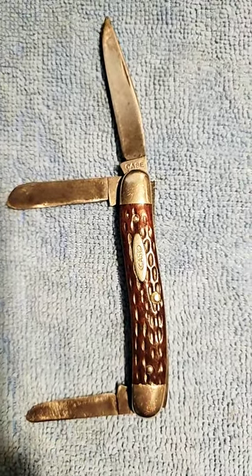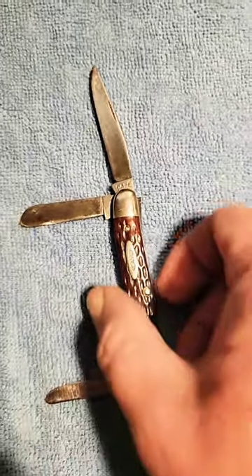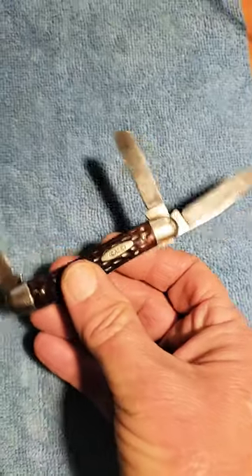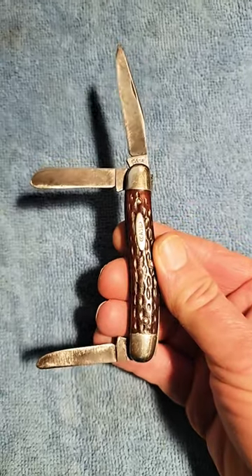This is a very special Case Stockman pocket knife. We often refer to the old slip joint knives as Grandpa's knives, and this quite literally was my grandfather's knife.